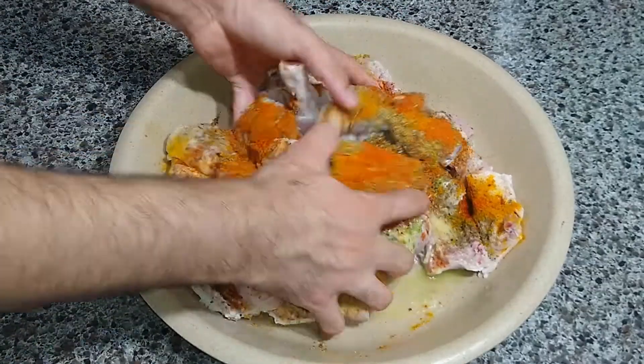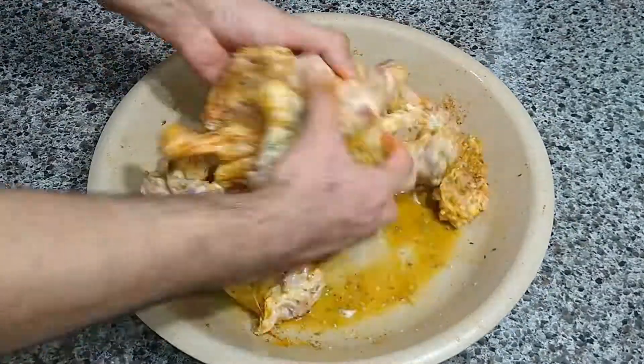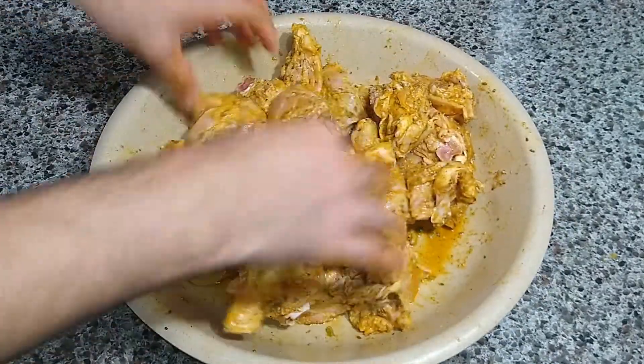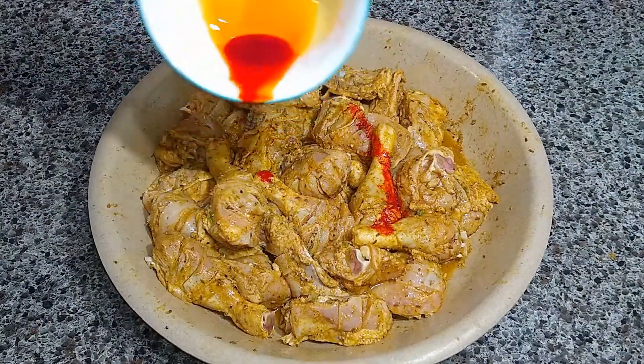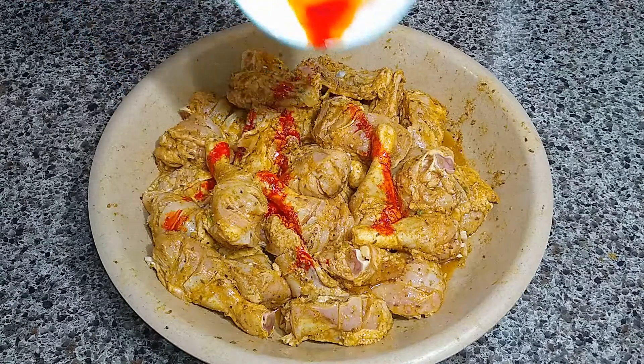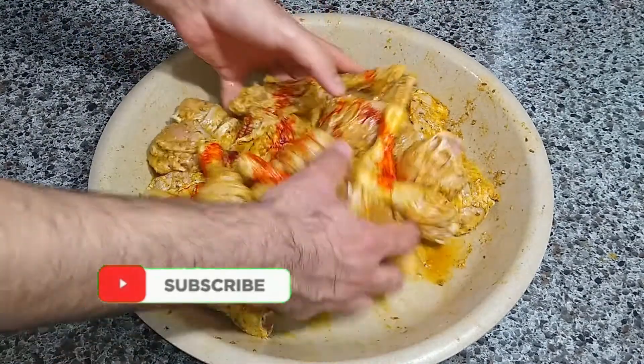Now it's time to mix the chicken and all the spices together. Keep on mixing until all the spices are uniformly mixed throughout the chicken. Once done, you can add any remaining spices and mix everything again.